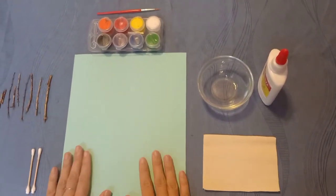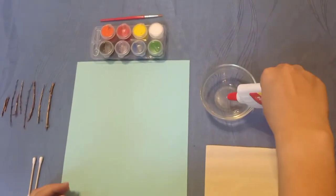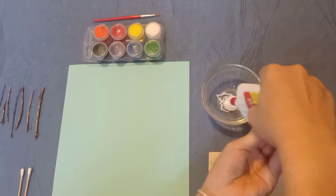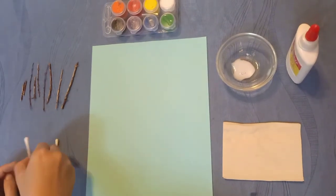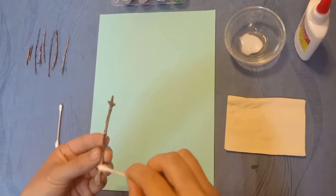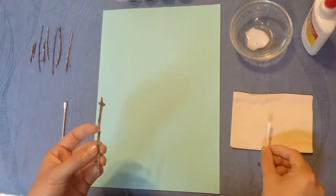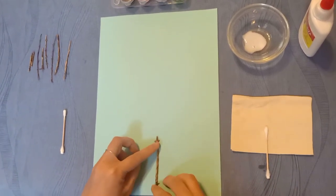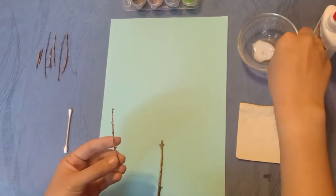Let's start together. First, you pour a little glue into a bowl. Next, you take the cotton swab and dip it into the liquid. Then you apply glue to the stick. Finally, you apply the stick on the paper.